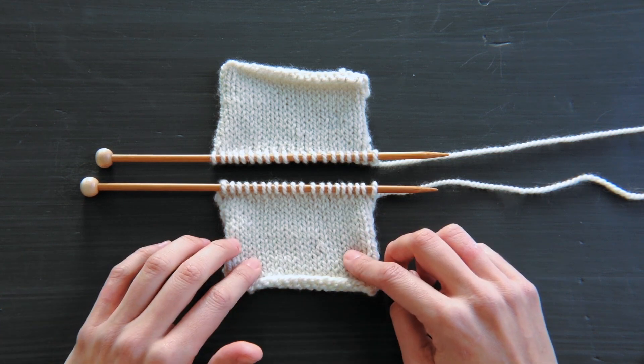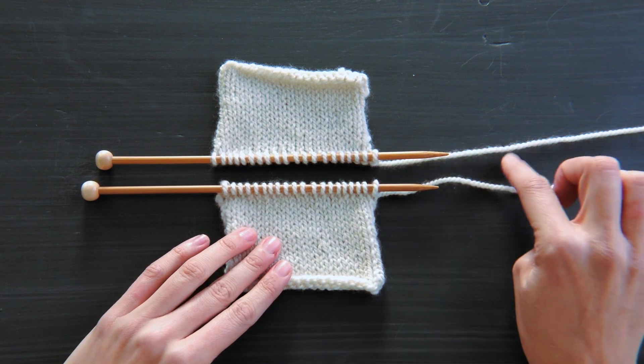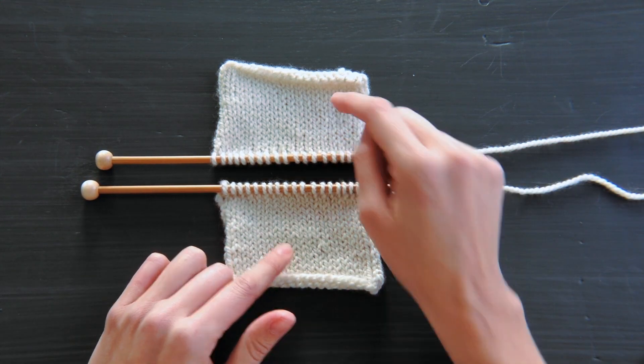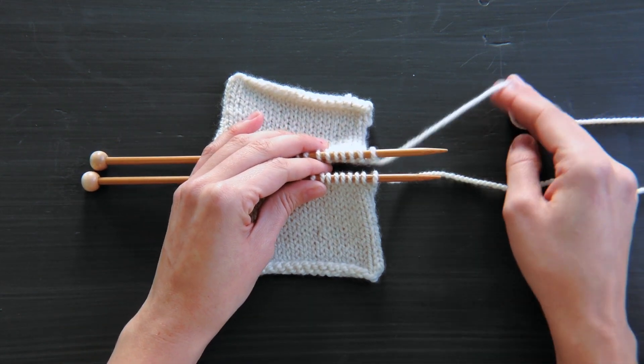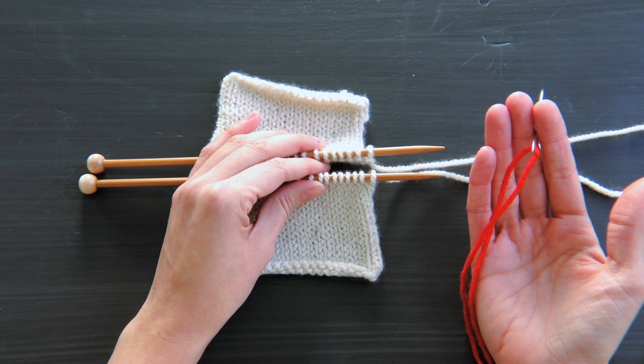You can see I have my work oriented on parallel needles. The points of both are facing towards the right, and my fabric is right side up, or right side facing me. Typically when you do Kitchener, you're going to use the tail of your work, but so you guys can see more clearly what I'm doing, I'm going to use this contrast yarn.